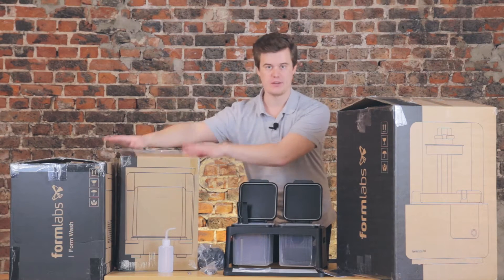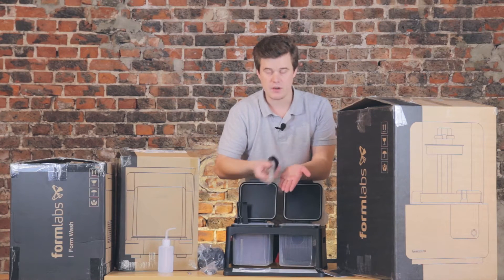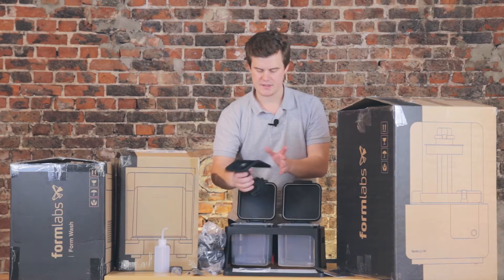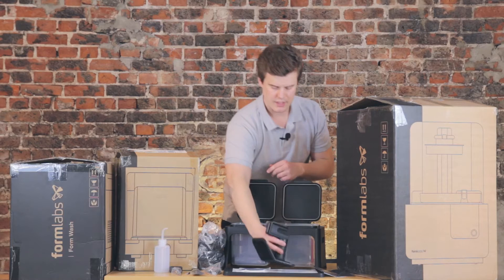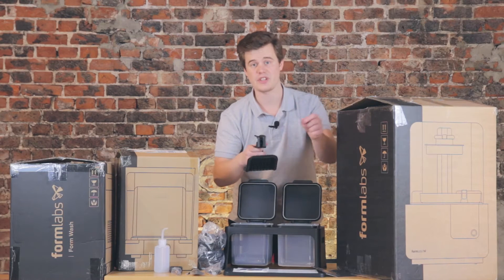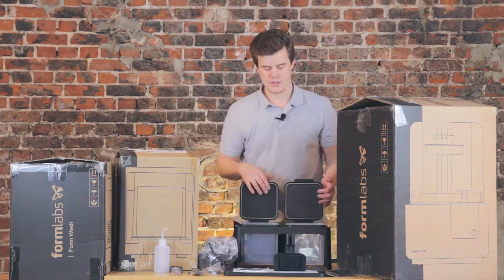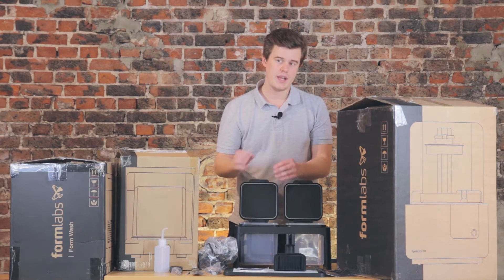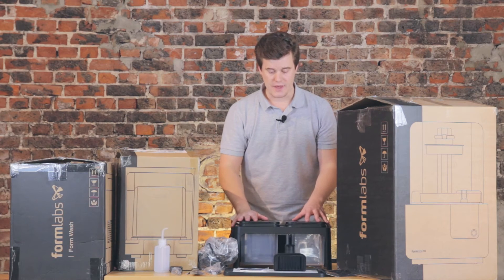This is what you get with the Formlabs whether or not you buy the Wash and Cure — a great way of rinsing the model in isopropanol. We also get a handy tool to scrape things off the build plate, another scraper, and another set of gloves. Last but not least, there's a device to hold the prints and hold the build plates — you can put the build plate in here in different positions and it will help to drip off any material. You have two containers: one for rough cleaning, which you replace more often, and one for a finer second-step rinse to remove the last small contaminations.